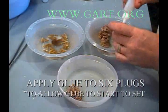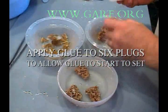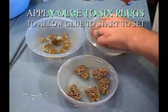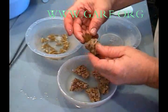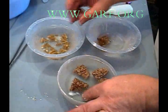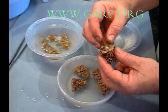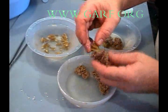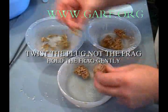Using a product named reef glue, we put a small drop on each of the aragacrete plugs. These plugs are then placed in order in reef water the same temperature as the coral. As the glue starts to set, we remove the first plug from the water and attach the first coral to it. We found that this allows just enough time for the glue on the plug to start to set a bit. We repeat this process by twisting the plug — not the fragment. We hold the fragment very gently.